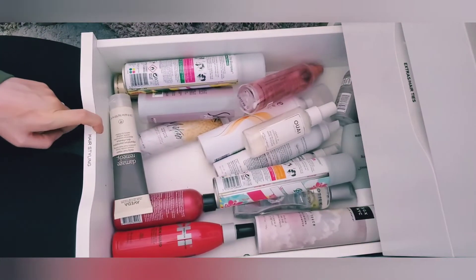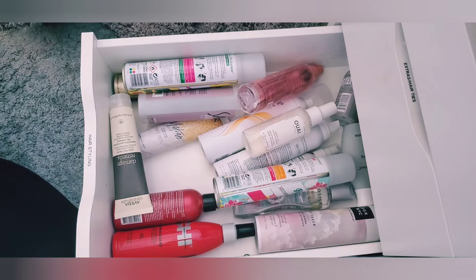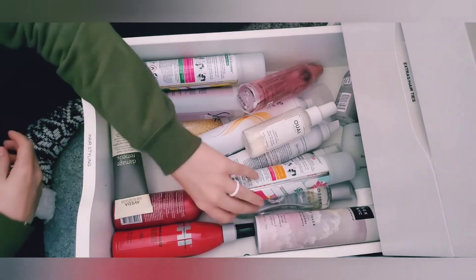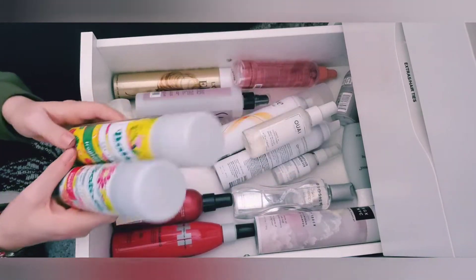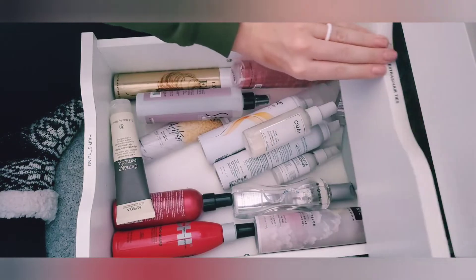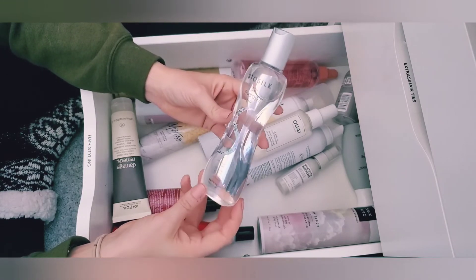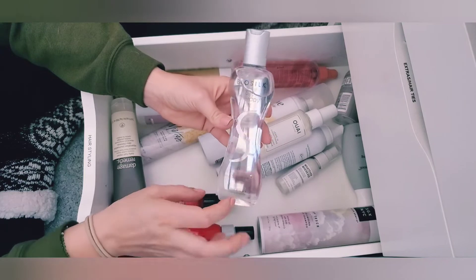Now I'm going to my hair styling drawer and paring it down to fit it all in my other drawer. I've got my Batiste dry shampoos — they're about halfway gone. Batiste is my favorite, so I'm going to keep both. I don't have a whole lot of room for styling products, so I really need to pare down. I can get rid of my Bio Silk Silk Therapy Light — I used to really love it, but it's actually kind of silicone-y and I'm not into that look anymore. So it's gone.